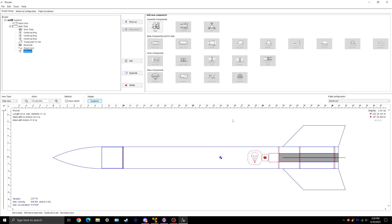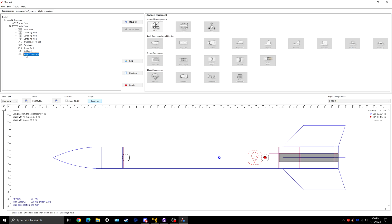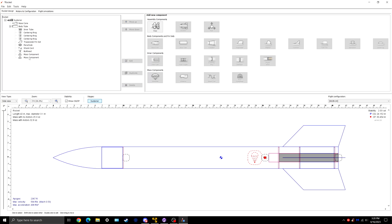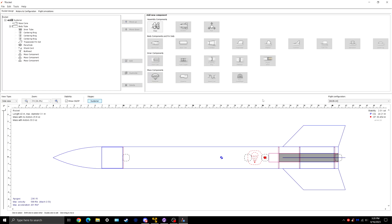You have an eye bolt off the top of the bulkhead. Since that's not a listed item, click on mass component and do 0.5 ounces — very light. Move it right there, so that's your eye bolt. Copy and paste this, move it to the bottom at 0 inches plus 0.5 — that's your motor retainer, hanging out at the bottom there. That's also 0.5 ounces. Then add one more 0.5-ounce mass component for the chute release, and put that basically right on top of the parachute. So now we have all of our mass items.